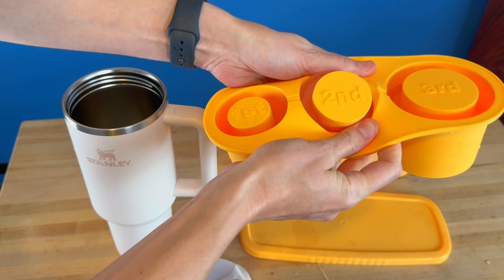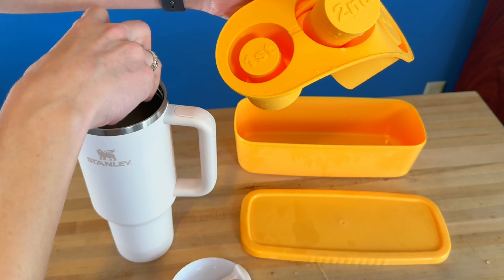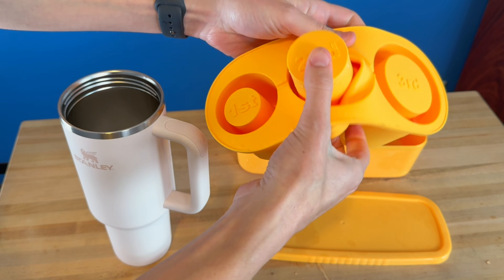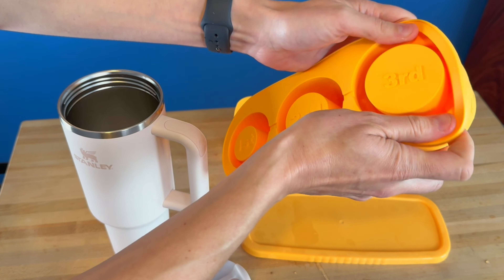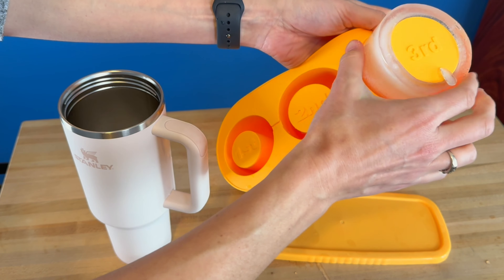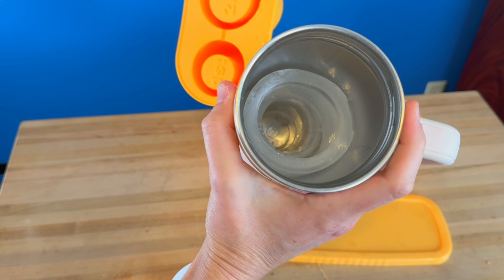As you go bigger in the tumbler, you've got your first, second, and third size — and then you just push out on here and you'll be able to get out the next one. It just comes right out, and if you did have any issues with it coming out, just like any other ice cube tray, you can get it wet and it will help it slide out too.